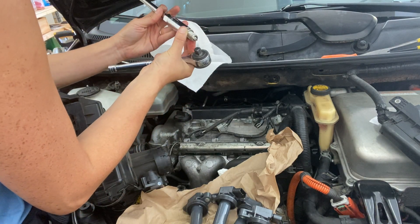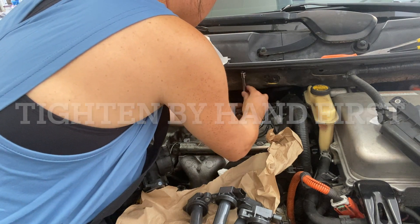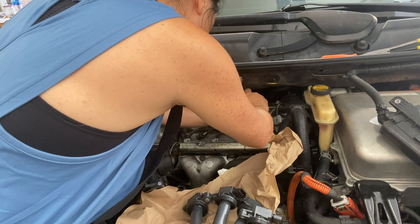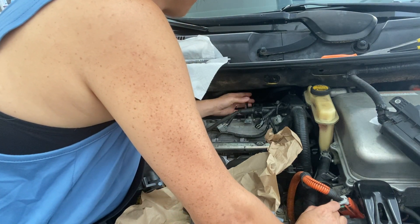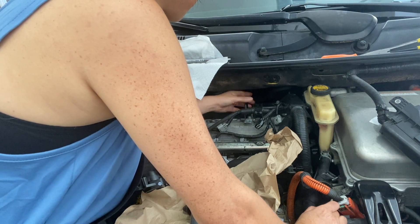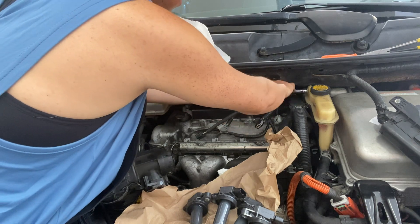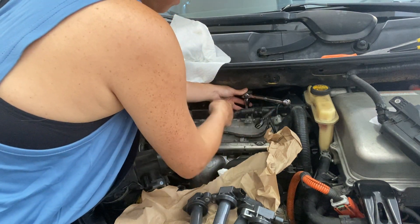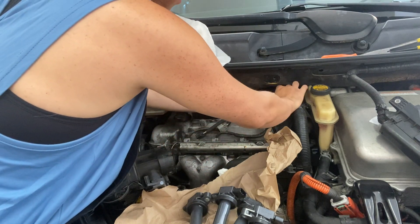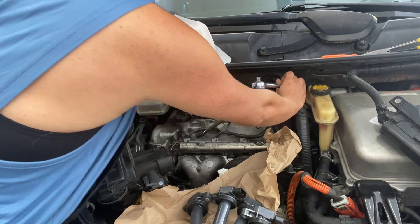When putting the spark plug in, tighten it by hand first until it's snug and tight, then use a wrench to tighten it more until it's tight but not too much, then go another quarter turn. Don't over-tighten or under-tighten. You can also use a torque wrench — check your car manual or the Toyota website for the specific torque spec for your spark plugs, then torque it to the specified foot-pounds.